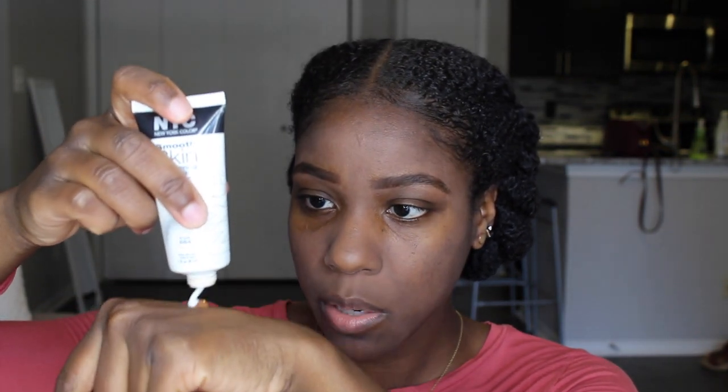I'm going to put a little bit on the back of my hand. This is really full coverage — it claims to be water resistant, I'm not sure about that, but it's really good coverage and pretty long-lasting. Now I'm going to mix it with a little bit of NYC smooth skin perfecting primer just to make the foundation less full coverage and more suitable for everyday.